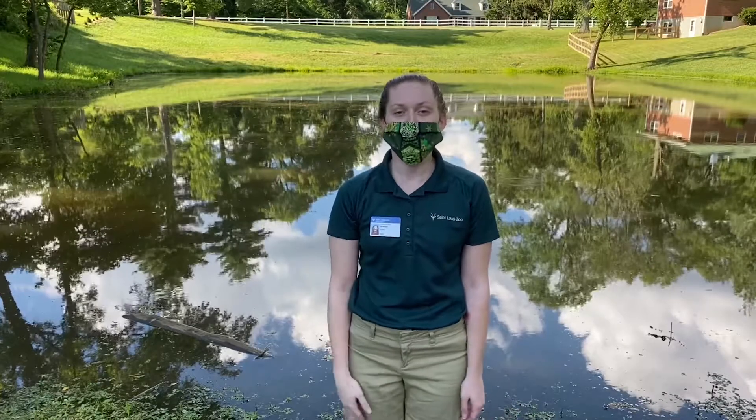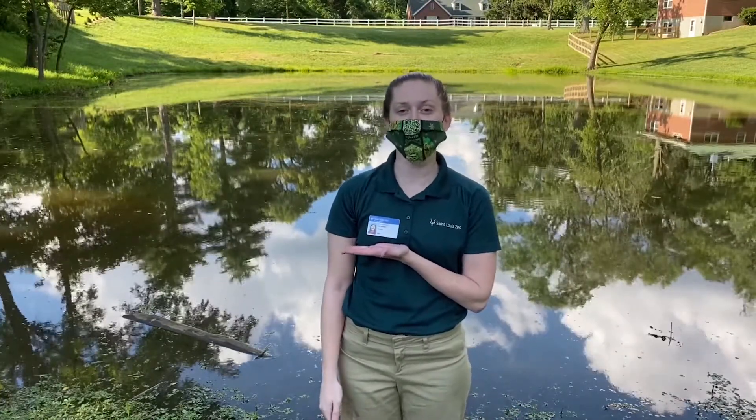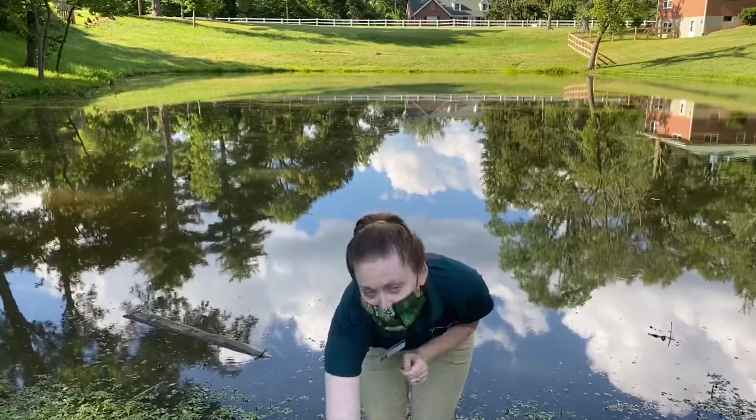Hello everybody, my name is Jen and I work in our Early Childhood Department here at the St. Louis Zoo. Today I am going to show you how to make a pond viewer.